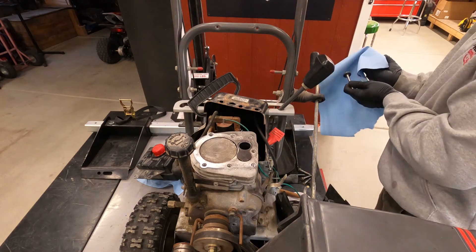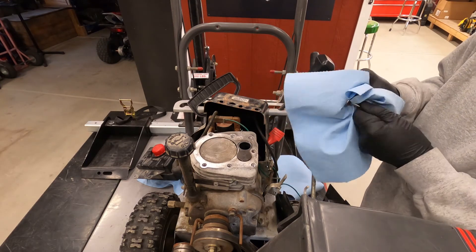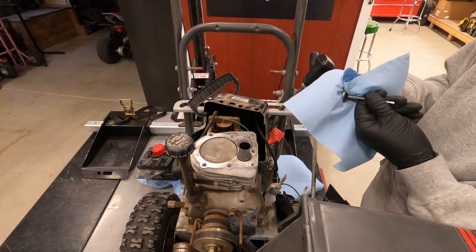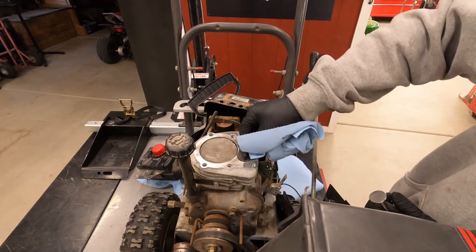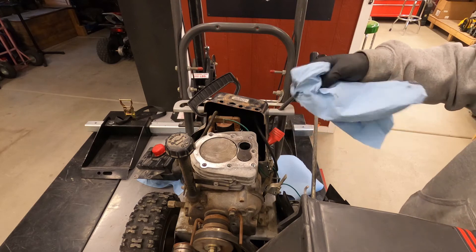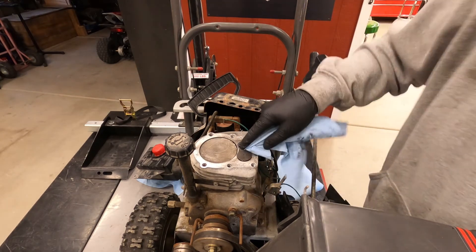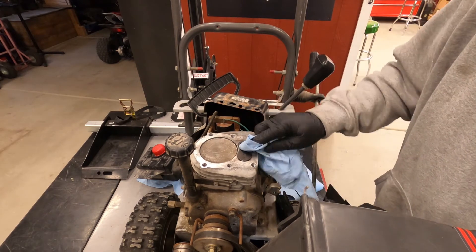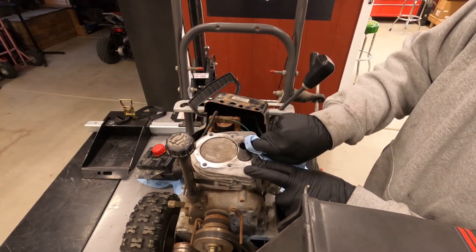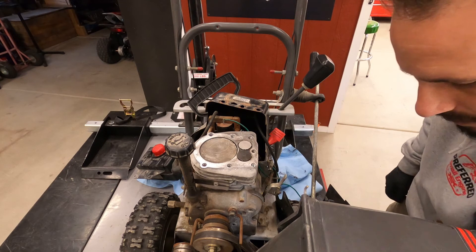Pull that out and make sure to get it all cleaned off. You want to get as much of this compound out of there as you can — I'll clean it up a little bit more before I put it back together. Once you've got that all wrapped up, let's go back and double-check the spec again.